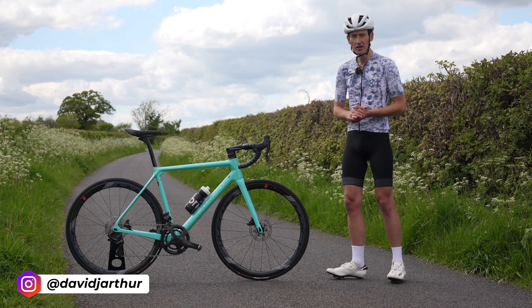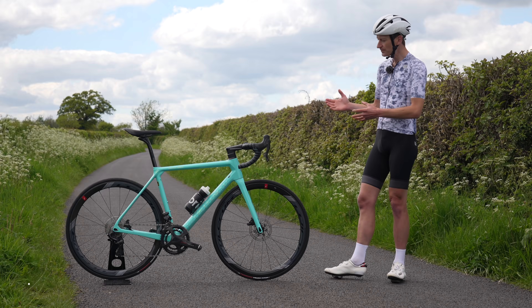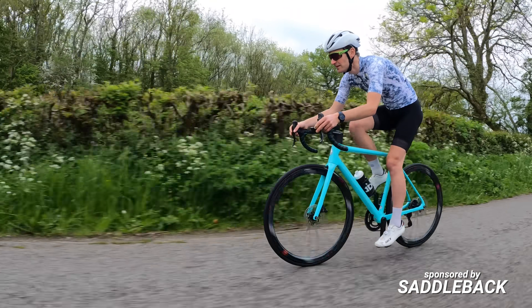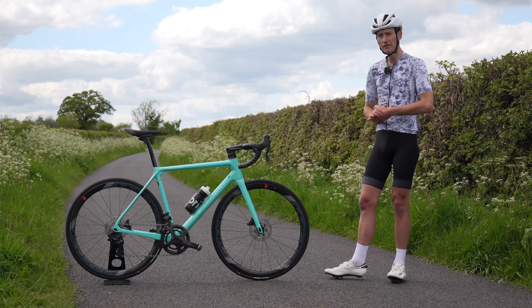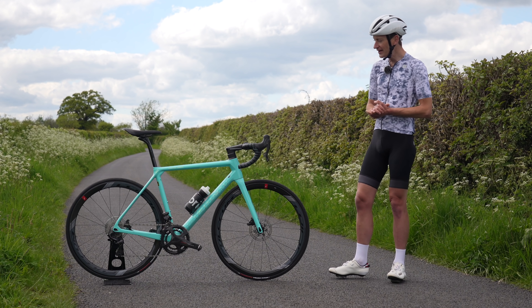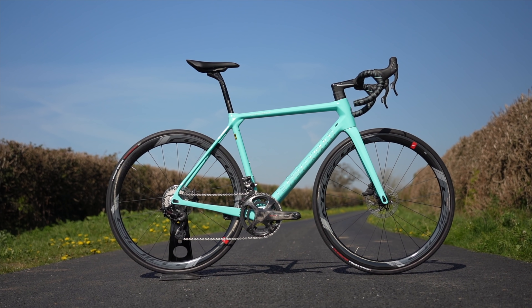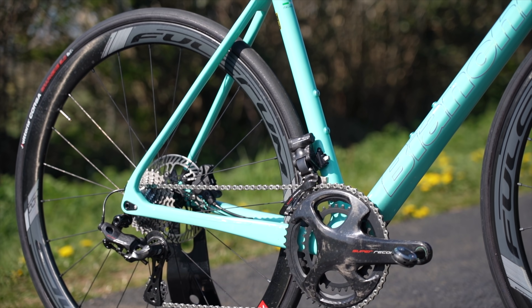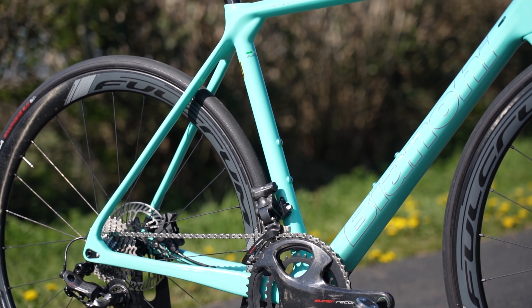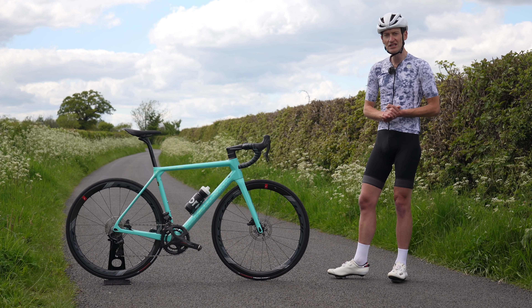This is a 2021 Bianchi Specialissima. In this video I'm going to review it, starting with how it rides, going through the frame and equipment details, some likes and dislikes, and my verdict at the end of the video. In short, the performance of this bike is nearly flawless. Despite the iconic Celeste color, it's not a bike weighed down by the company's history and heritage — it's packed full of modern details as you'd expect of a race bike in 2021.